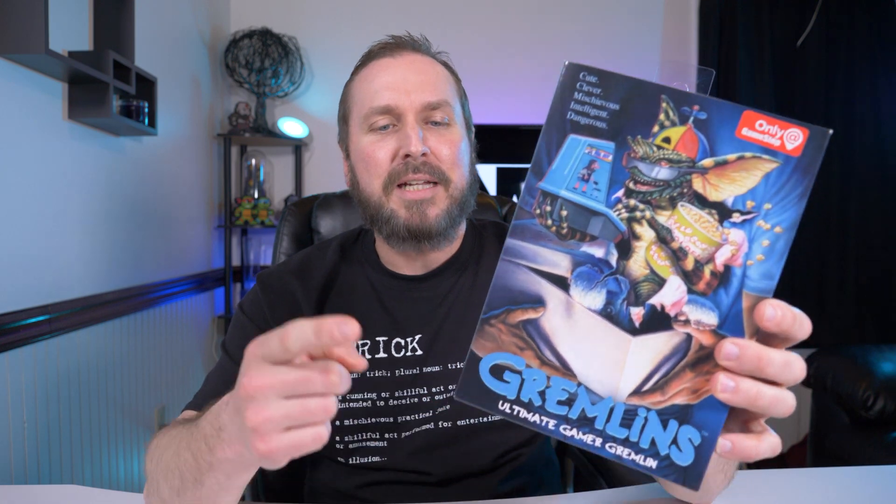Hey guys, welcome back to another video. Today I'm taking a look at the fourth Gremlin release by NECA under the Ultimate Series — this one is the Ultimate Gamer Gremlin and it's a GameStop exclusive. Let's break open the box and take them out.